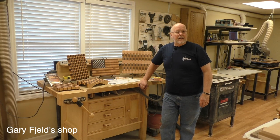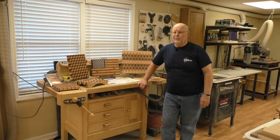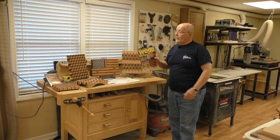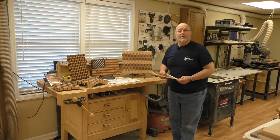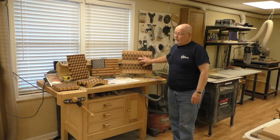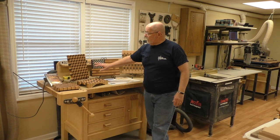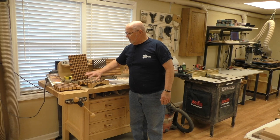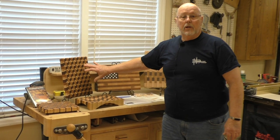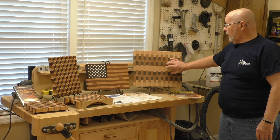Welcome to my shop. My name is Gary Fjeld. I've been a member of the guild for about three or four years and I've been asked to demonstrate cutting boards that I make. My cutting board experience started when I received this Wood Magazine in October of 2006, and that started me on end grain cutting boards. This type of cutting board was in that magazine. I've also made flag cutting boards and three-dimensional cutting boards, all made from the same setup. So we'll start with looking at how I make this cutting board.